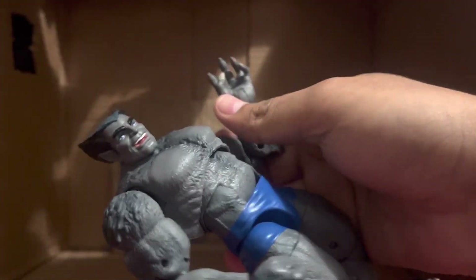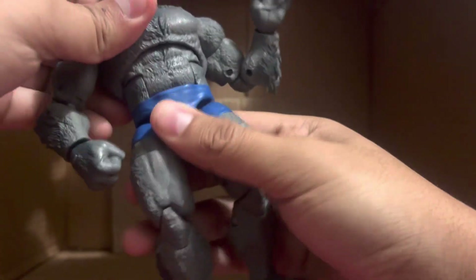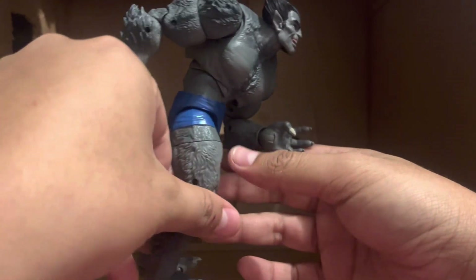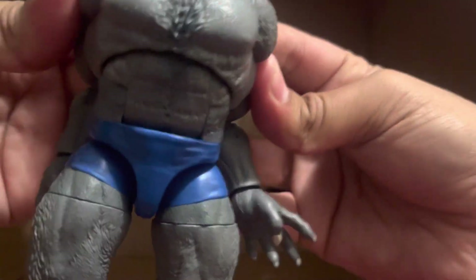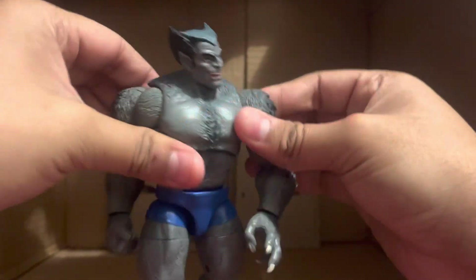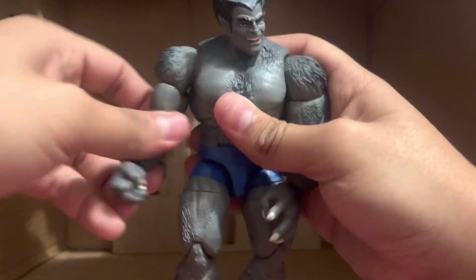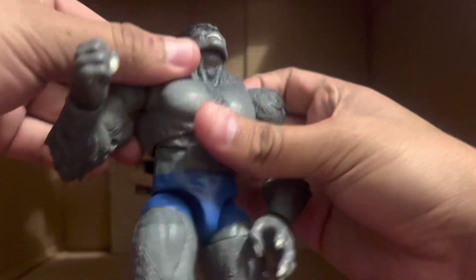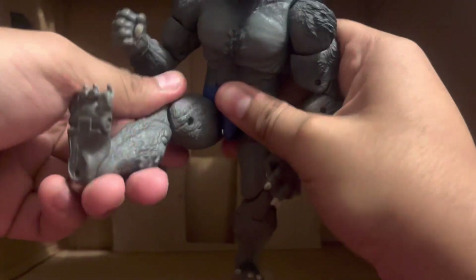As for articulation, just like the new Spider-Man body in Retro mode, he comes with a double joint and a diaphragm joint. It doesn't crunch that far forward or back, and no real side-to-side, but the inverted ab crunch is where it gets great. He has butterfly joints — his arm comes up this far. He has a bicep swivel, double-jointed elbows, and a swivel hinge that looks up, down, and sideways.